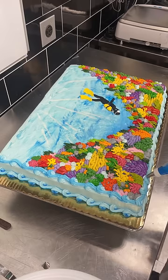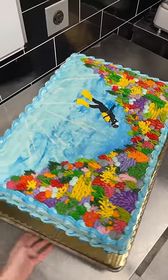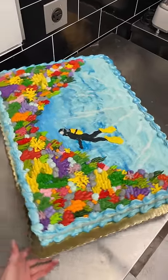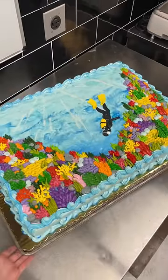I added some rocks and starfish to fill in any of the gaps and completed it by piping a swirly blue border. This is the finished cake and I love all the vibrant colors. Let me know what you think. Thanks, bye guys.